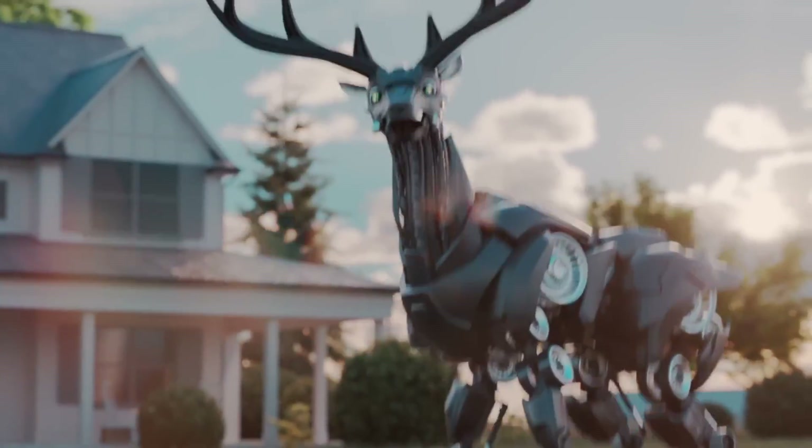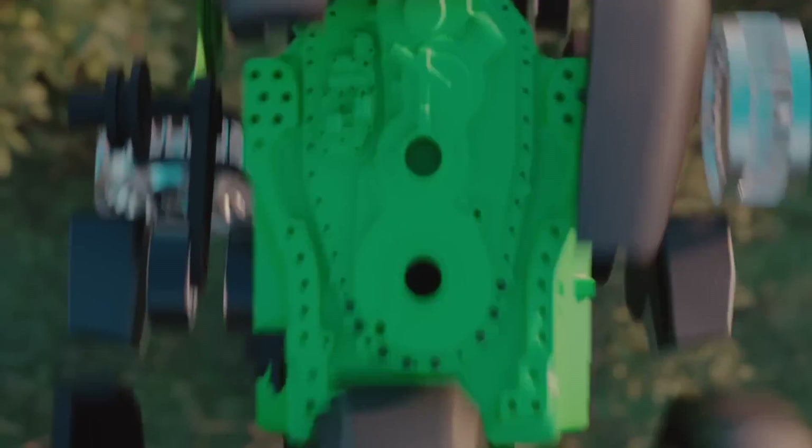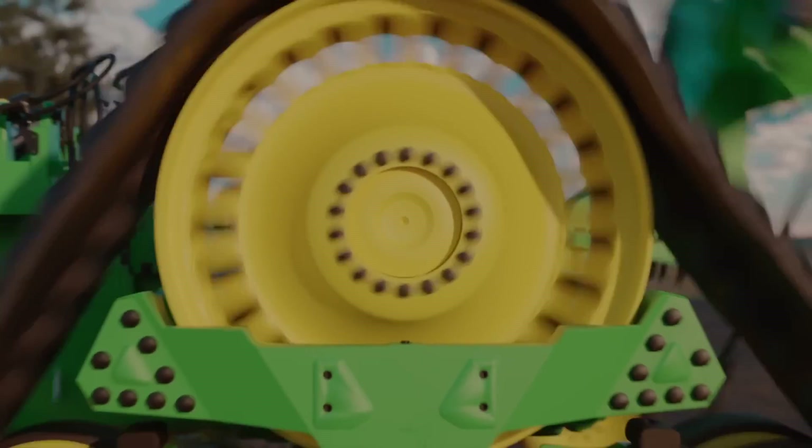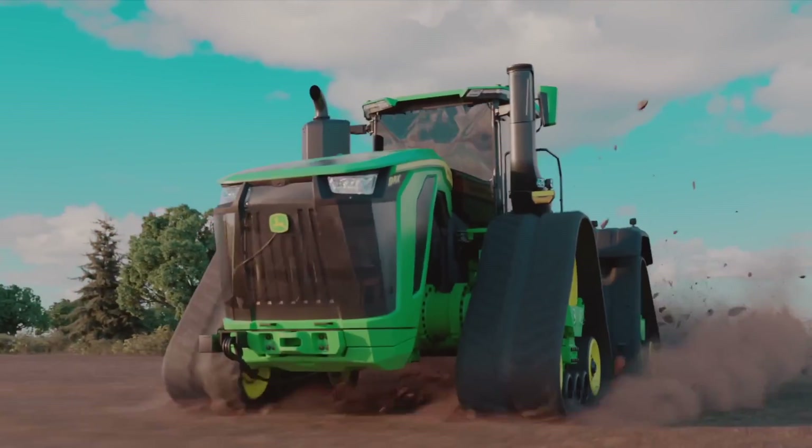This is a completely ground-up redesigned new machine — the new 9RX high-horsepower tractor. This one specifically is our top of the line, the new 9RX 830, so 830 rated horsepower. We also have a new 770 as well as a 710 model. Rated horsepower is 830, with a peak or max horsepower of 913.